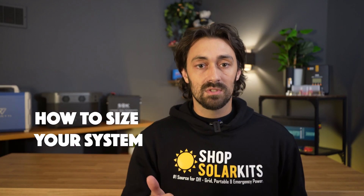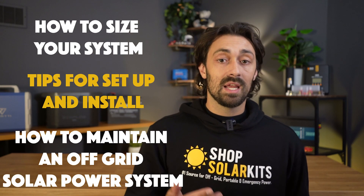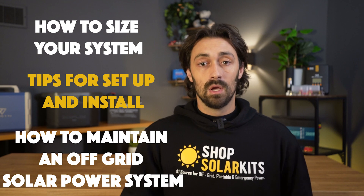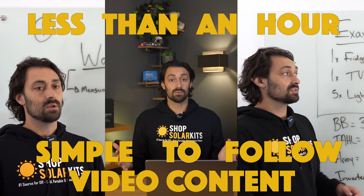We show you how to size your own system, tips for getting a system set up and installed, and how to maintain an off-grid solar power system. All of this is packed into less than an hour of simple-to-follow video content.